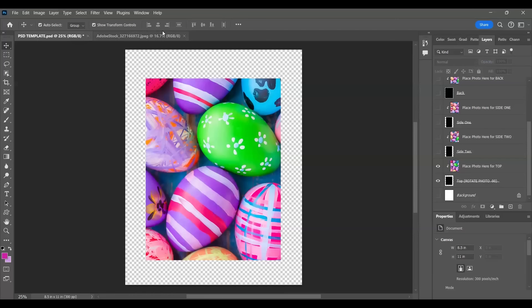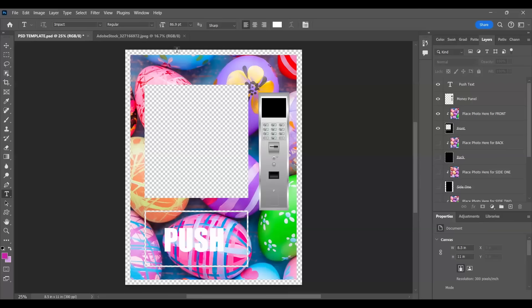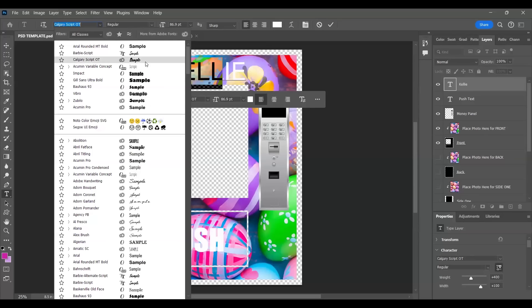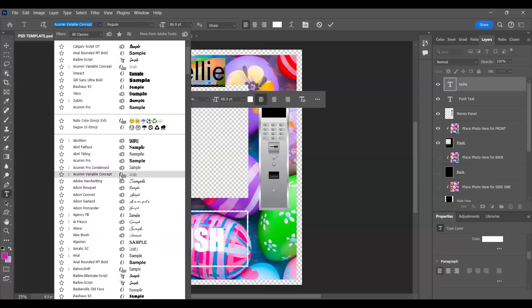If you wanted to add photos or a name here, you would come over here and press text and add your name. But of course if you're writing the name on top you have to turn it sideways. Let's go back to the front - I'm going to turn on the money panel and the push text. I'll write my name - I probably wouldn't use this font but I have my name here. I can find something I like better - it doesn't matter, it's yours.